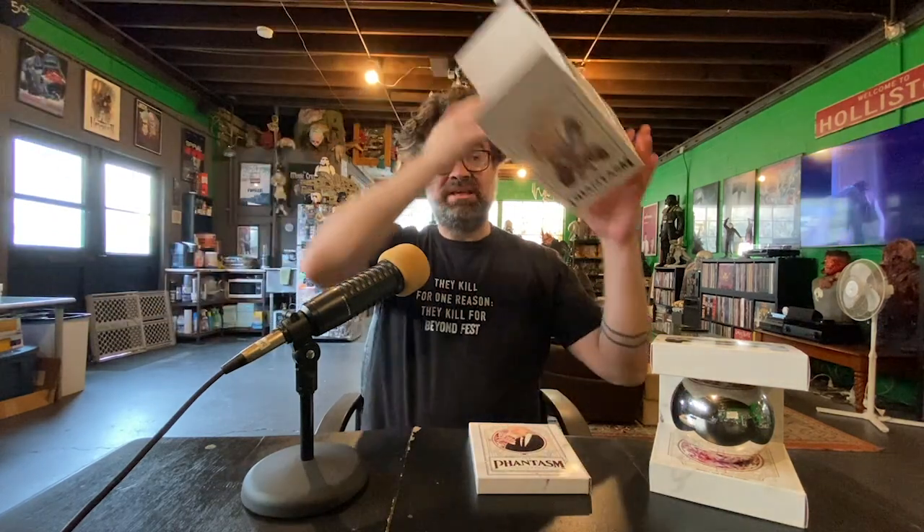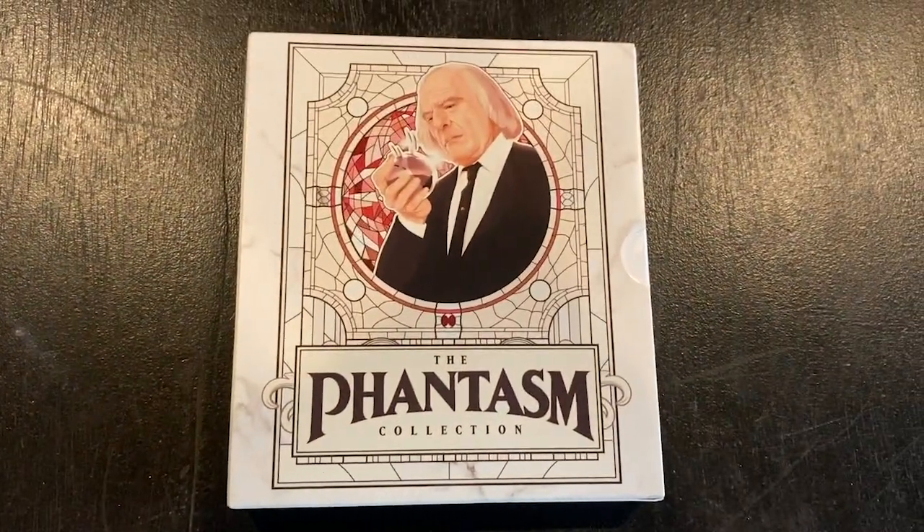If you're a Phantasm fan and you know about the mausoleum, the box itself has been turned into mausoleum marble — very clever. This very cool mausoleum-esque box set is going to fit very nicely into your physical media collection. You get all five Phantasm films in this wonderfully glossy packaging.